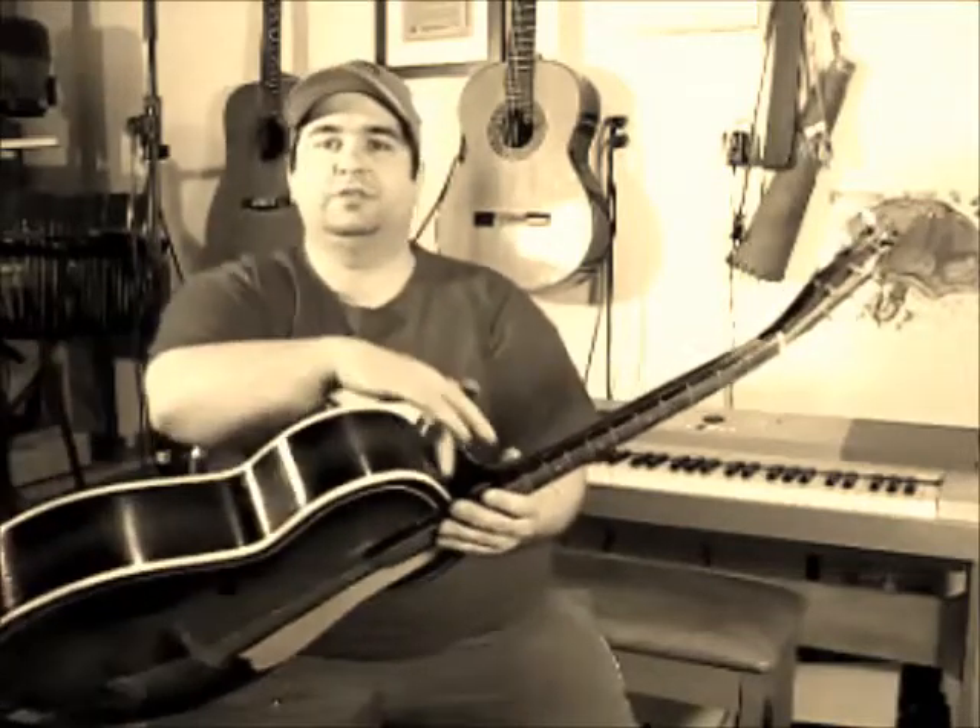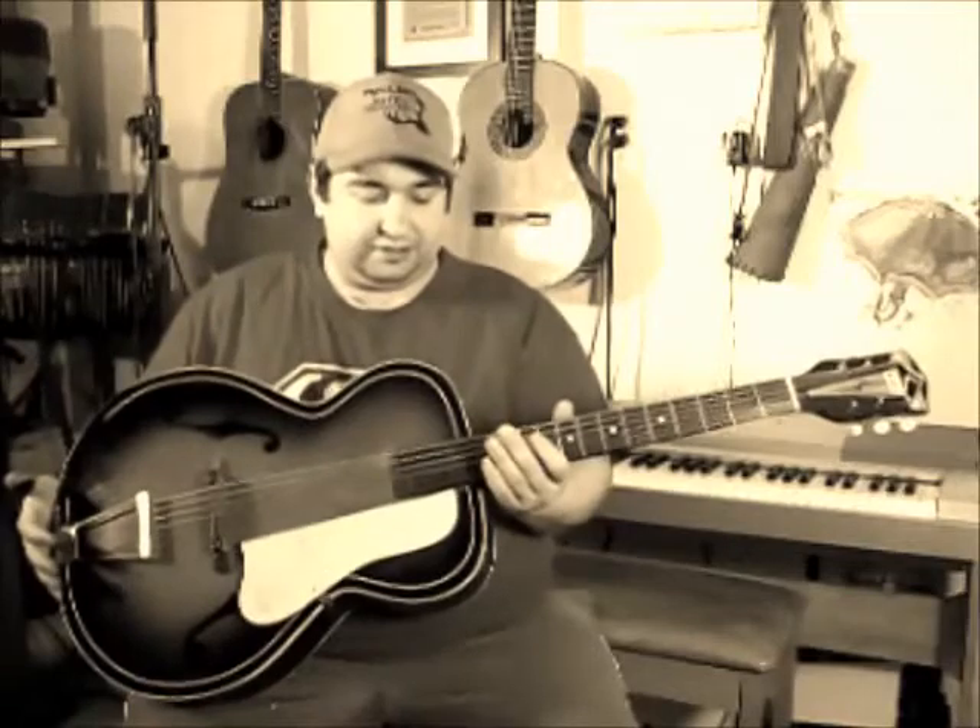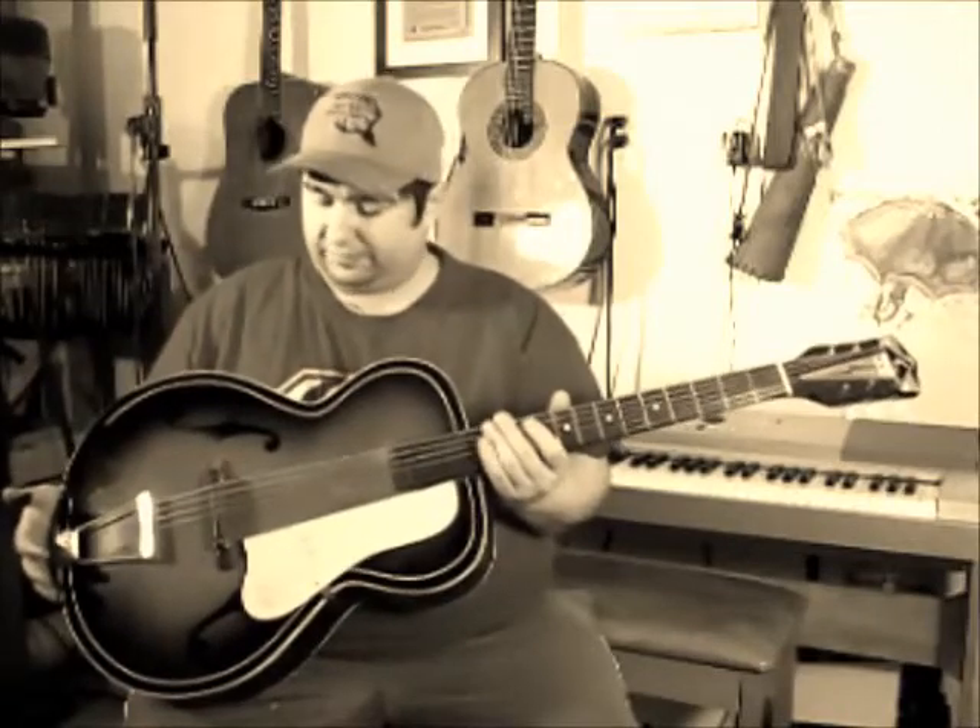Hi everybody, Lucas Welcher. Today I'm looking at my old K archtop guitar that I've had in the closet for years. The neck was separated from the body, and it had a bunch of other issues — it still does have some issues — but I fixed the neck and took care of a couple of the fretting issues.